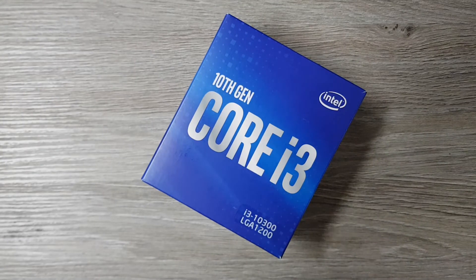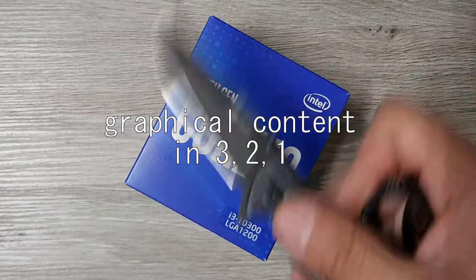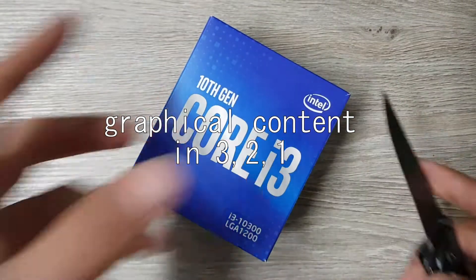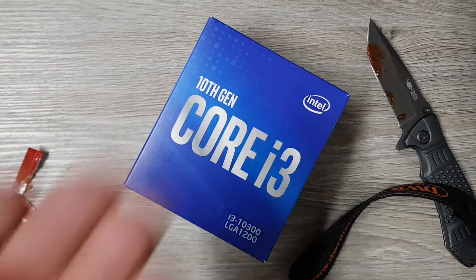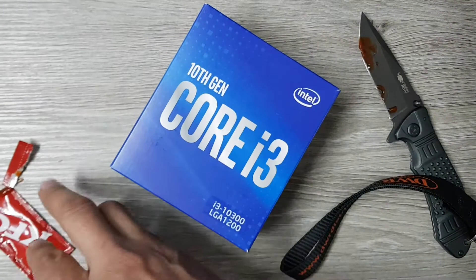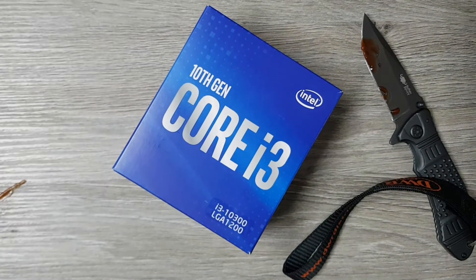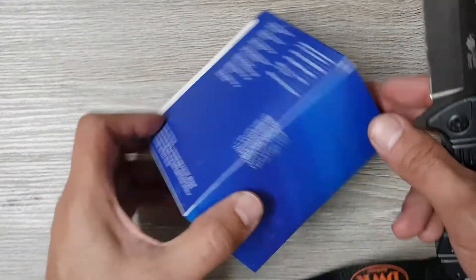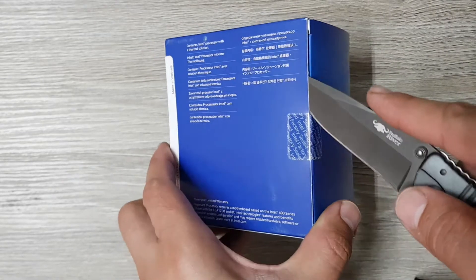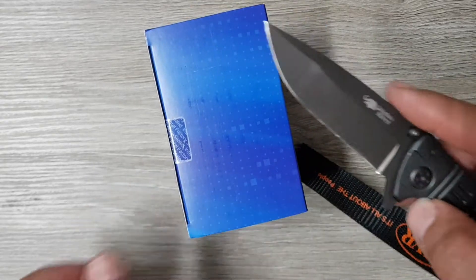Let me get a knife quickly. Normally the easiest way to cut it open is on this side where there's just this little label. There we go — a bit more careful with the knife this time.